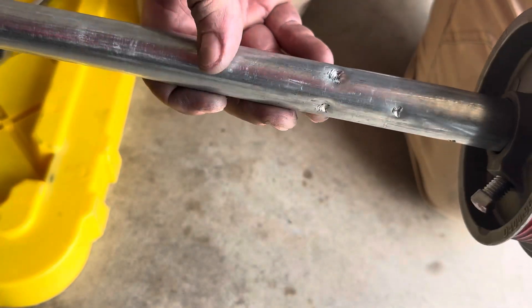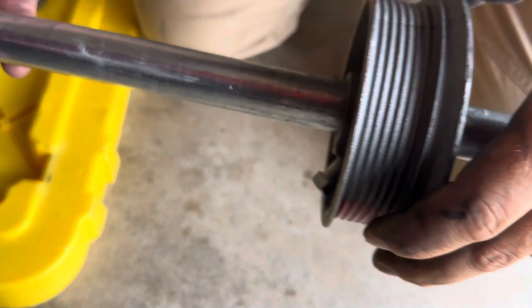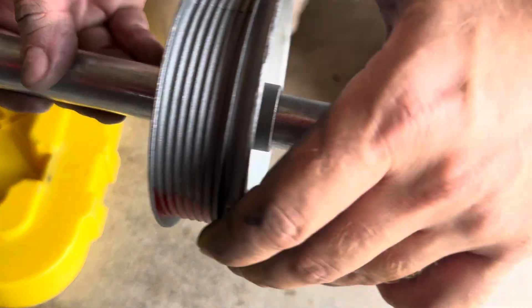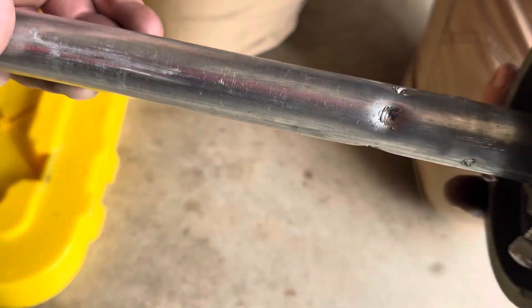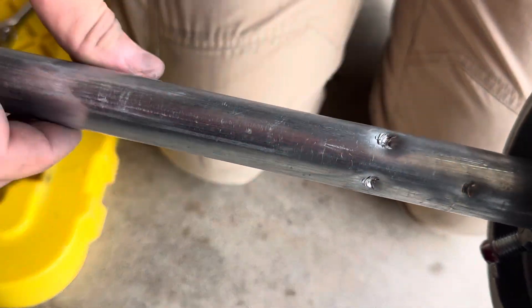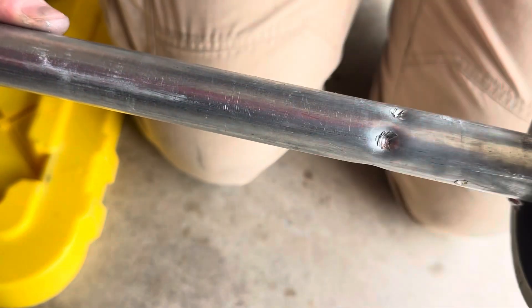I think what we may have learned is as long as you're not using an impact drill, you're probably not going to warp the tube enough to cause a huge issue. So this is pretty tight and it's still making it through. Eight's clearly too much, but I think your spring and drum will still make it over that.